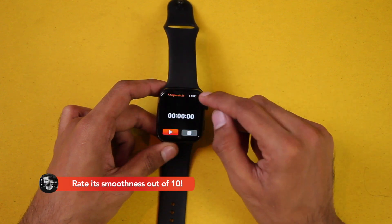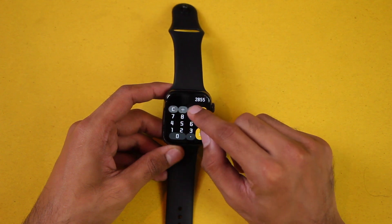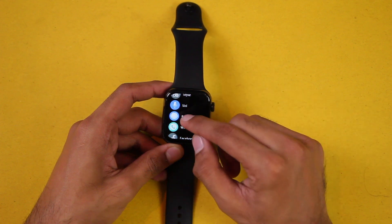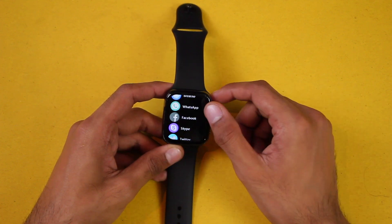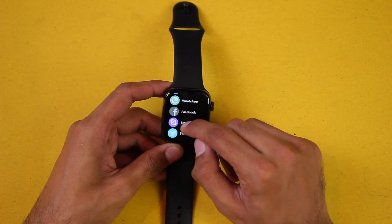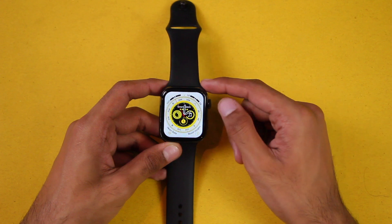We again have languages and sport modes: run, skipping, cycling, climb. Then we have weather updates and stopwatch to help in workouts. We have a calculator so if you need to calculate anything you can do it directly on your wrist. Then again we have menu styles, voice assistant, breathe training, and WhatsApp, Facebook, Skype, and Twitter to show notifications from these applications. We also have dual mode which you can turn on and off.